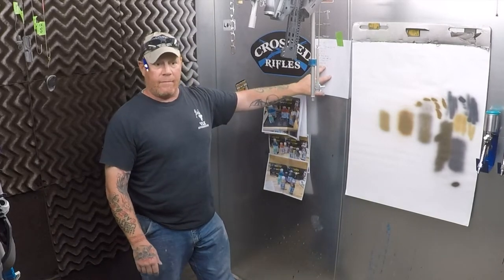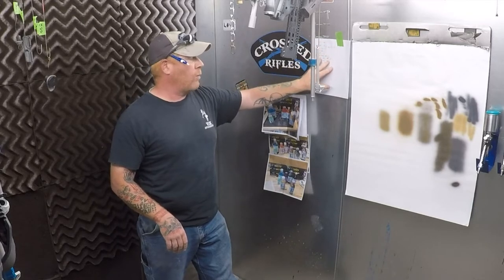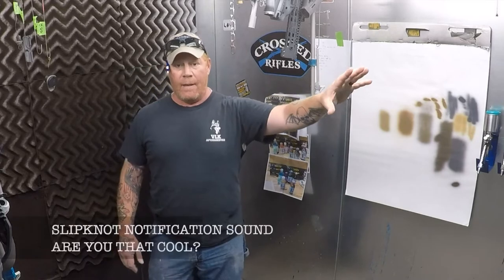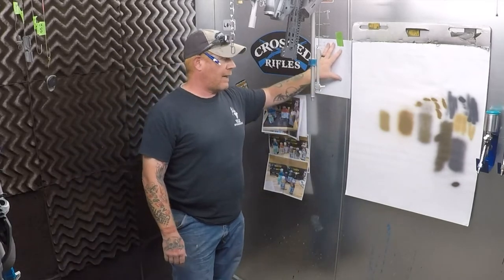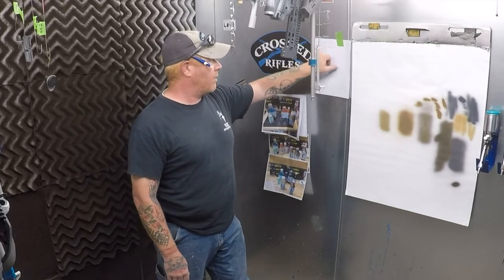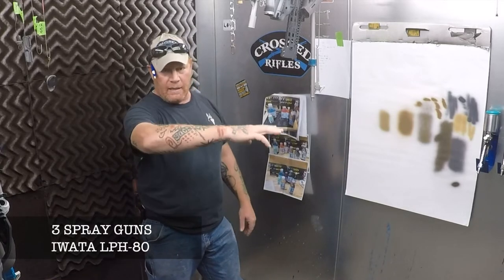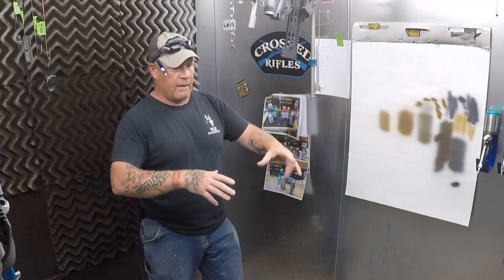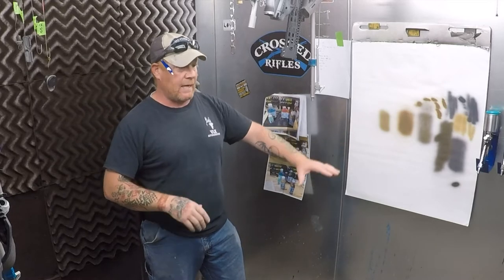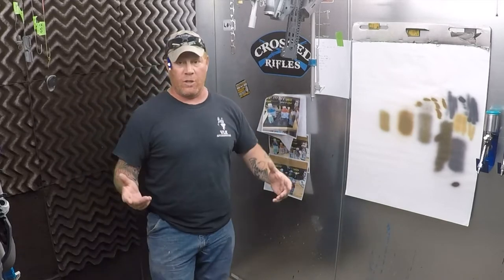I also make a list for anybody that's helping me — what colors we're going to use, in what order, and what amounts to mix up — so we can put that out by the mixing station and have it ready to go. I also put a copy of that in here with me so I know what color is coming next. We only have three guns, so James will be shaking and mixing and then helping clean guns, and I'll be shooting and helping clean guns and taking stuff to the oven and tacking out and keeping track of timers. We kind of divide up the work as best we can to be as efficient as possible.